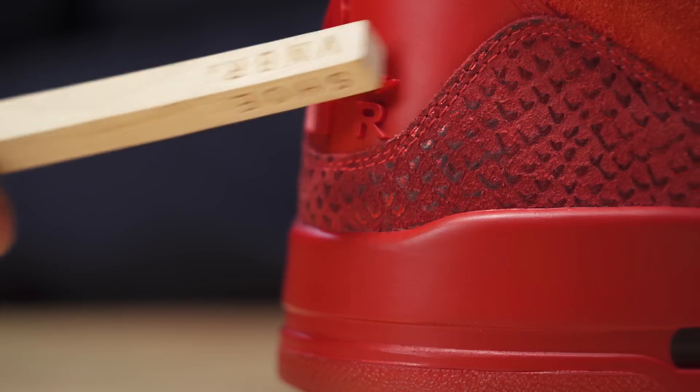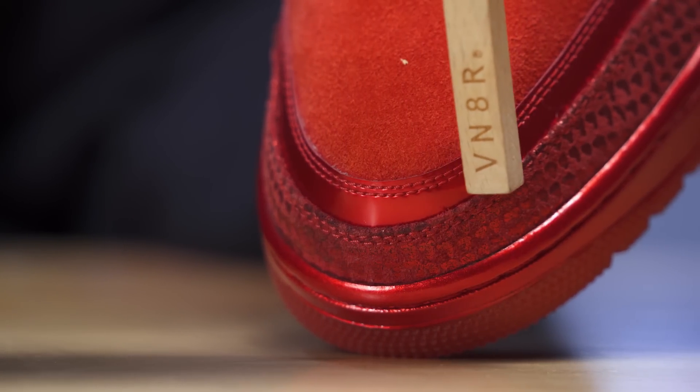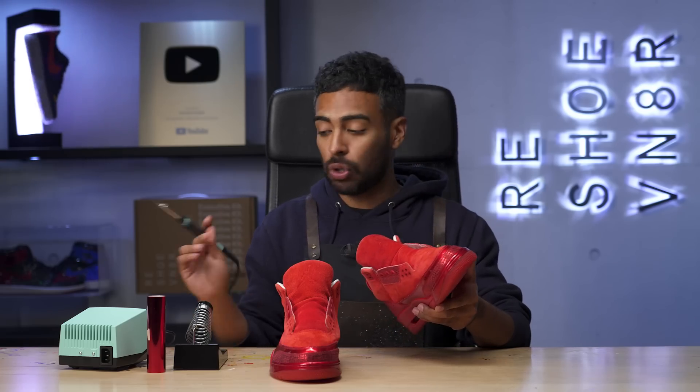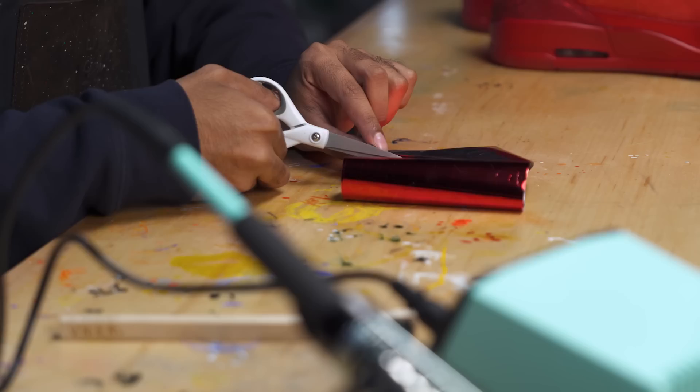Now we're on to the hardest part about this whole restoration — and honestly, the part that I'm most excited for — the red scales. This is something I've never done on camera, but I know I can fix it. We got to use some red hot foil and a soldering tool. Up close, all around these panel areas, there's a lot of areas where that foil is just flaked off — it's straight up black, it looks super ugly. So we're going to cut out little pieces all around. Then with the soldering tool, we're going to bump it up to about 325 degrees and simply lay down all that hot foil until the whole shoe is complete. This part is going to take forever — let's get to it.